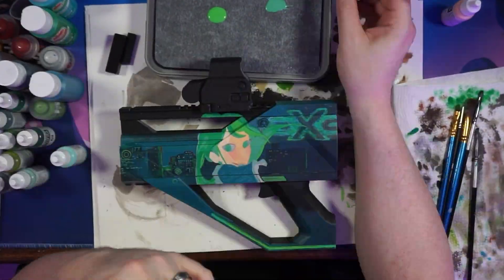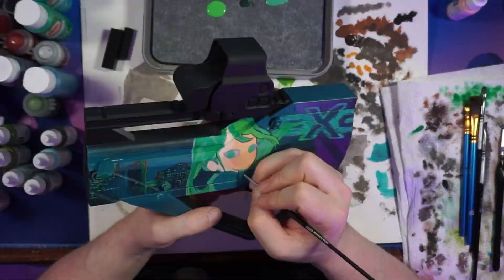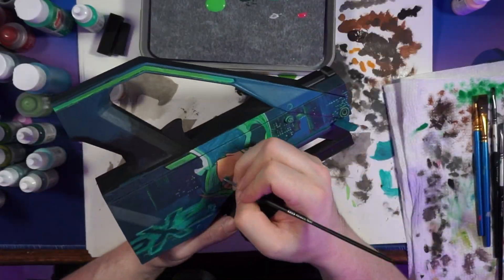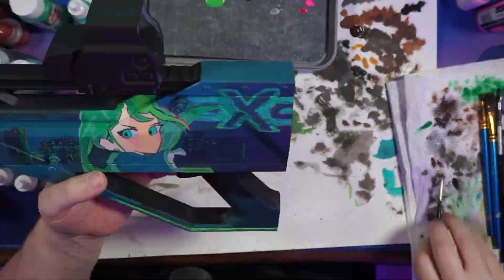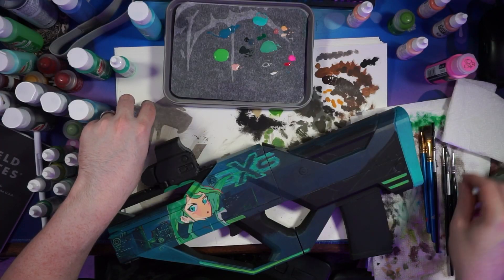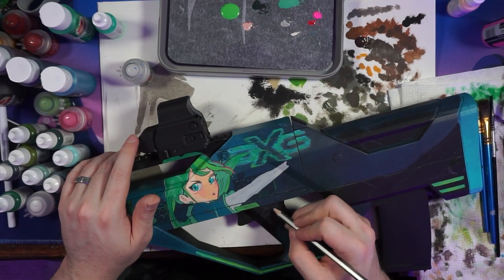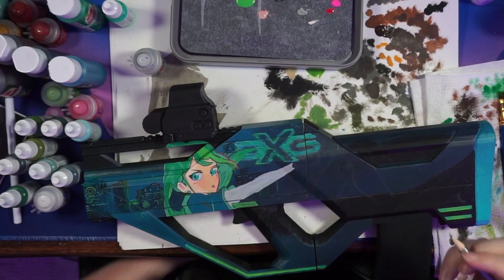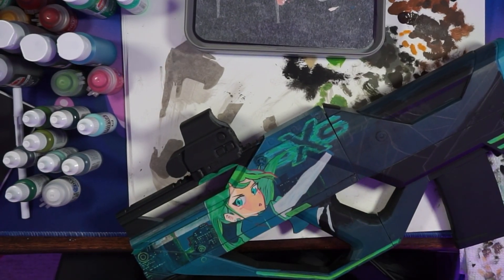I absolutely loved it. It's so fun to do this stuff because of the way it just comes from absolutely nothing — blocks of color — to just fully coming to life. Now with the main parts of the character out of the way, that looks pretty cool, but it's missing a lot of the extras like the legs and the body. So we have to go back and add those in. For the legs, we did the same thing: started out with a drawing, did a white base, and then did the colors on top of it.